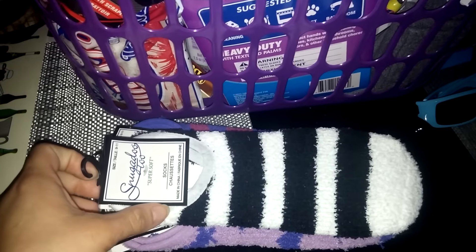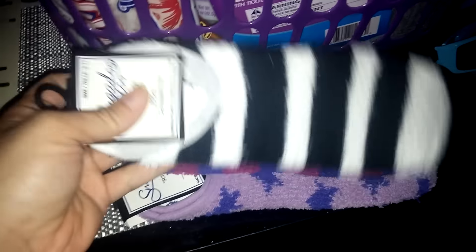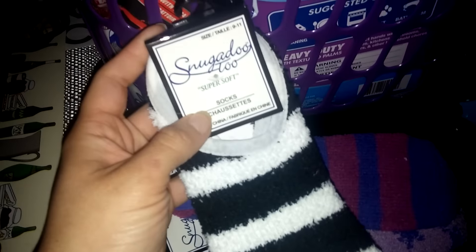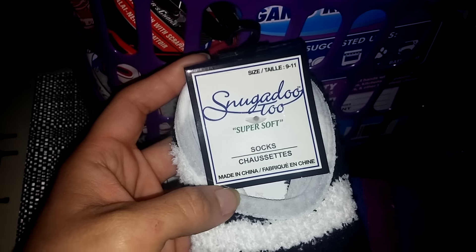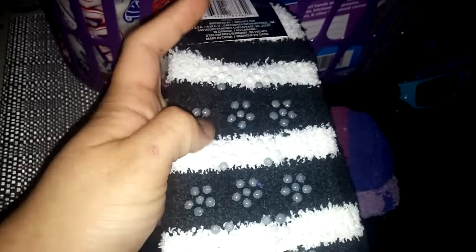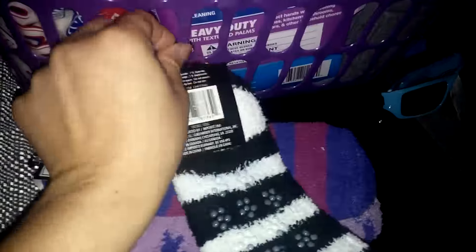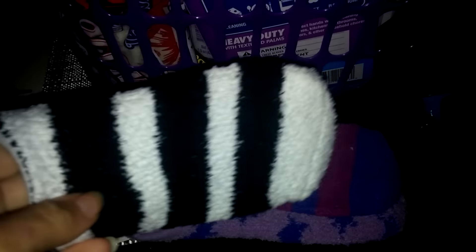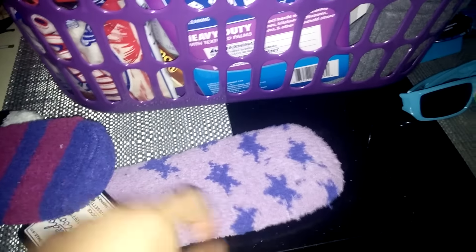I don't know if I hauled these last time — I think like a week or two ago I got a bunch of these. I really, really like these. These are the super soft socks, just like slipper socks with a little grip on the bottom. They're just really soft. I got these black and white striped ones, purple striped ones, and these purple star ones.